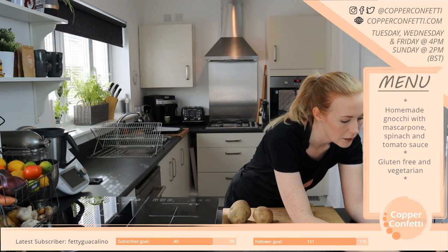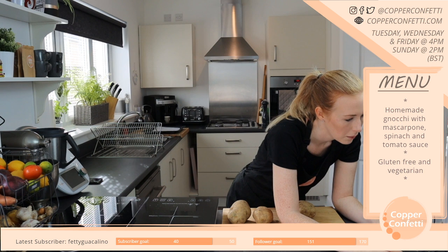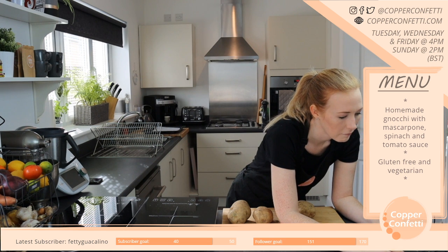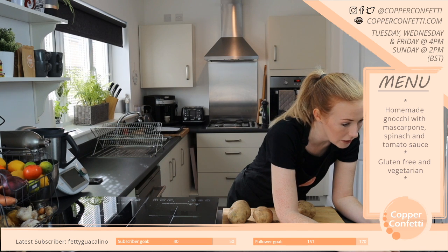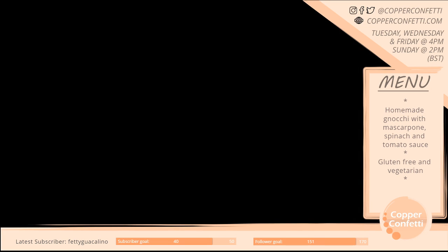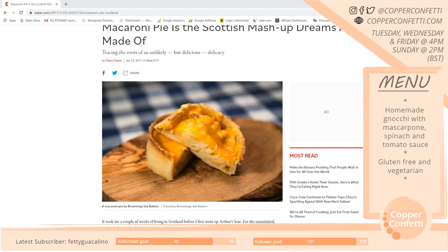Macaroni cheese pie — and there it is. It'll be really cool because some people are doing Asian inspired things, there's obviously cakes and cookies and stuff, and then there's me with my macaroni pie. Can you see this? That's what it's going to look like.